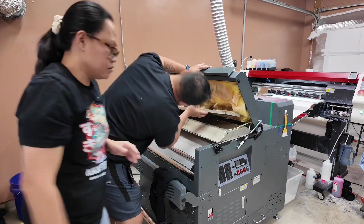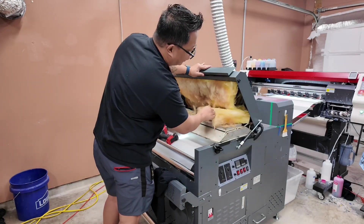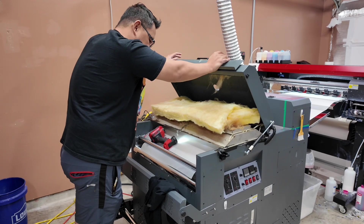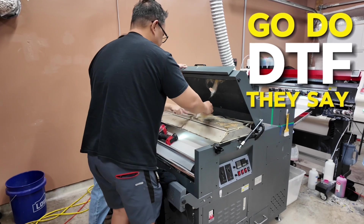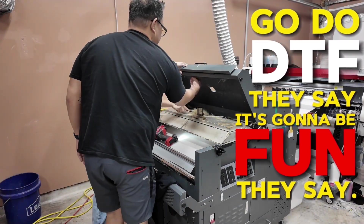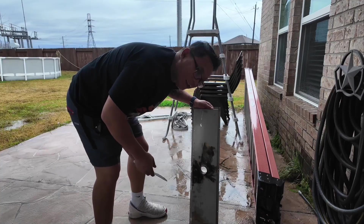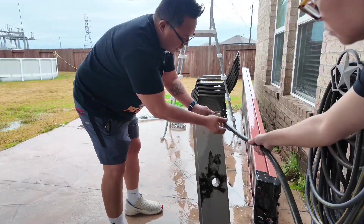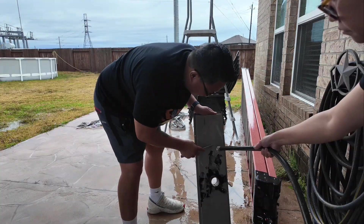That's the oil that's dripping right there underneath the steel plate. You have to remove all of this stuff — nasty stuff. We're going to have to buy some of this. Go do DTF, they say. It's going to be fun, they say. This is all like burned, dried glycol and insulation. It's too nasty. We're going to try and scrape it off out here, put some water on it — need it wet so it doesn't go into the air. This is like ASMR nightmare fuel.